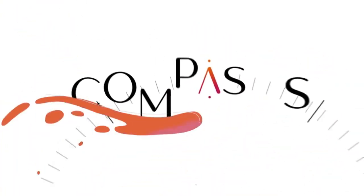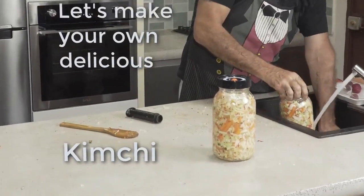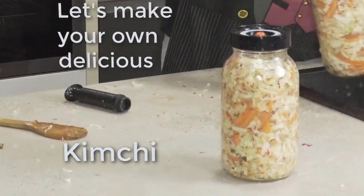You'll learn how to make your own organic, easy, cheap, and simply delicious kimchi. This is the big brother of sauerkraut in that it's more spicy, pickly, with a little garlic, horseradish, red pepper and ginger — all the stuff that gives it zing.